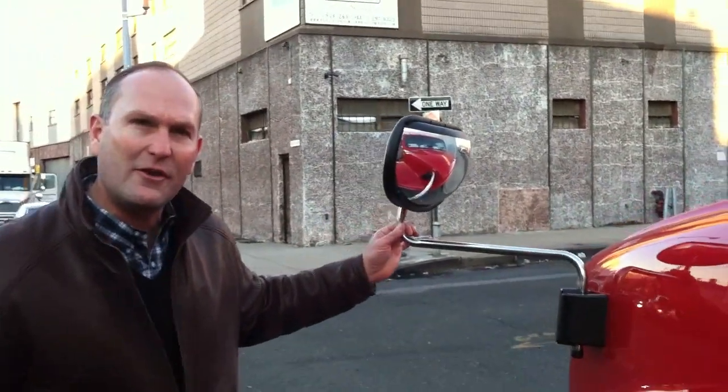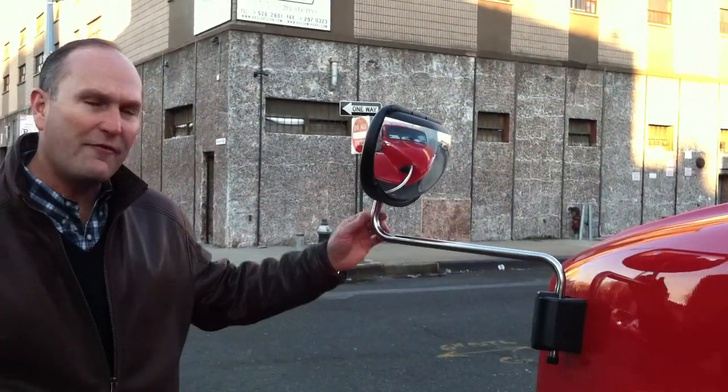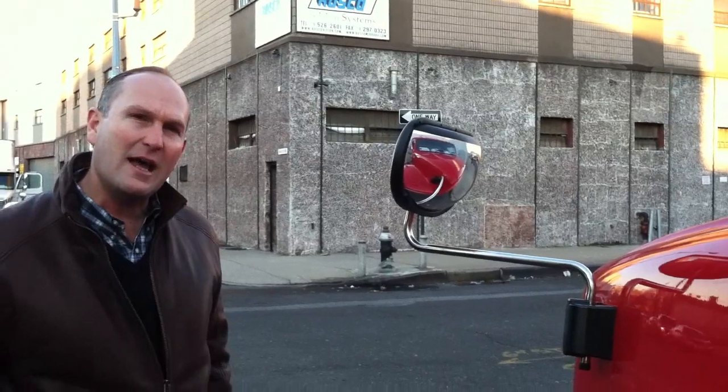Another unique design that we've incorporated into this is the rebound mounting base technology, whereby if this mirror is ever hit by another vehicle or an obstruction, this mirror will automatically fold out of the way and come back into place on its own.